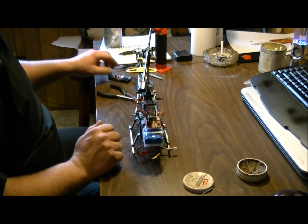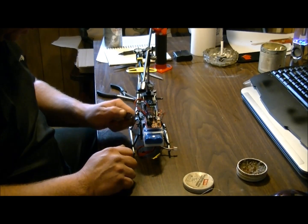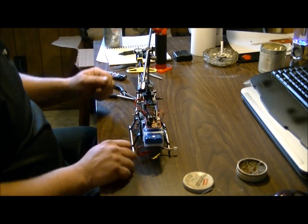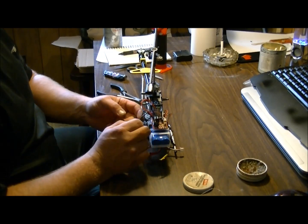Get the heat shrink tubing centered as best you can, and let that sit for a minute. And you're good to rock and roll. That's it for today's video on how to wire one of these things up.